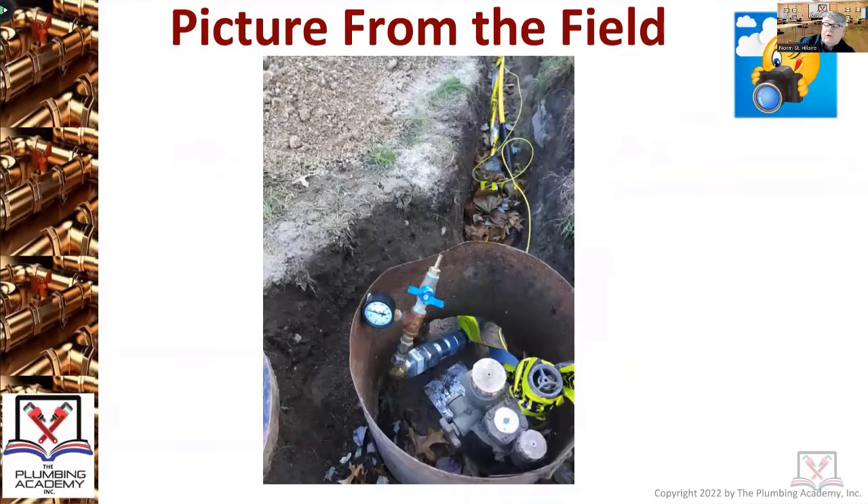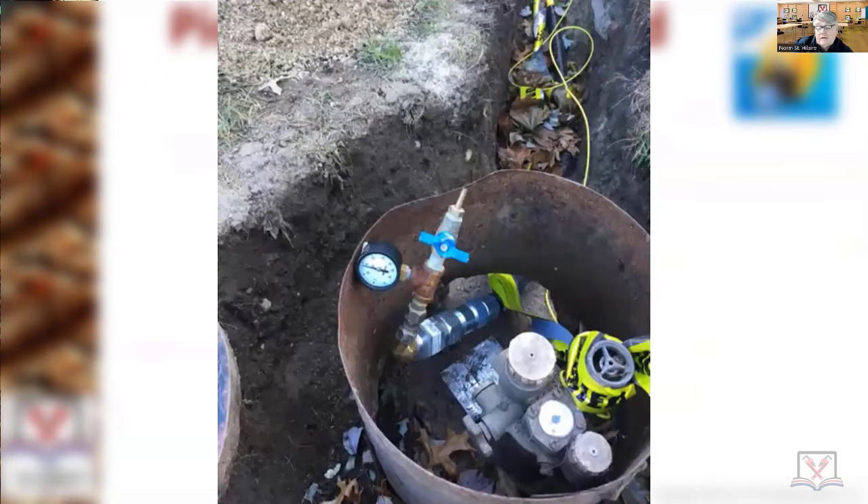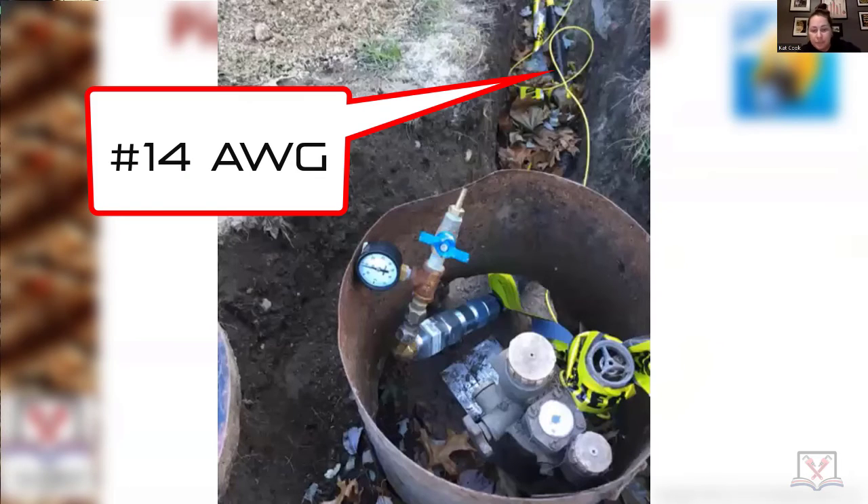This is a different picture — a rough picture of what's under there. There's a tank buried in the ground. It's actually — that's a mess, that's really a mess, that's not a great installation. You've got a tracer wire in there, just kind of thrown into the trench — not good at all — filled with leaves, no real sand. That tracer wire: you're going to have to know what gauge it is. Anybody know what gauge that wire is going to be? 14 — very good.